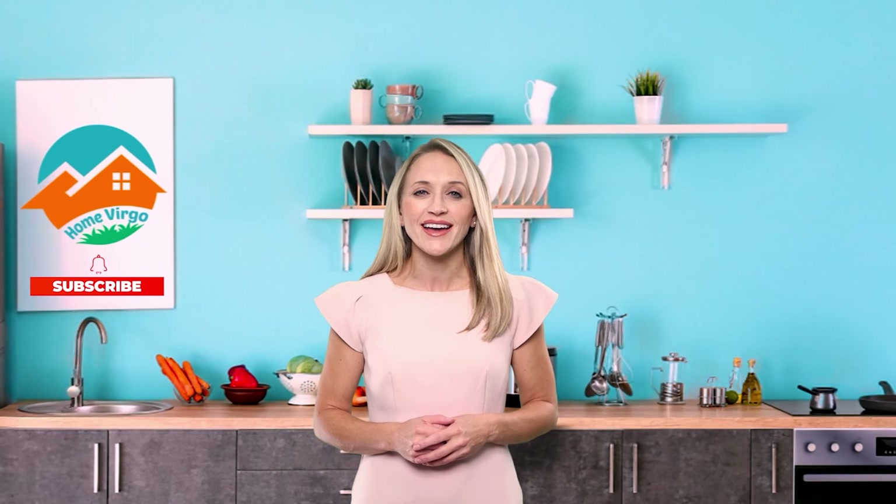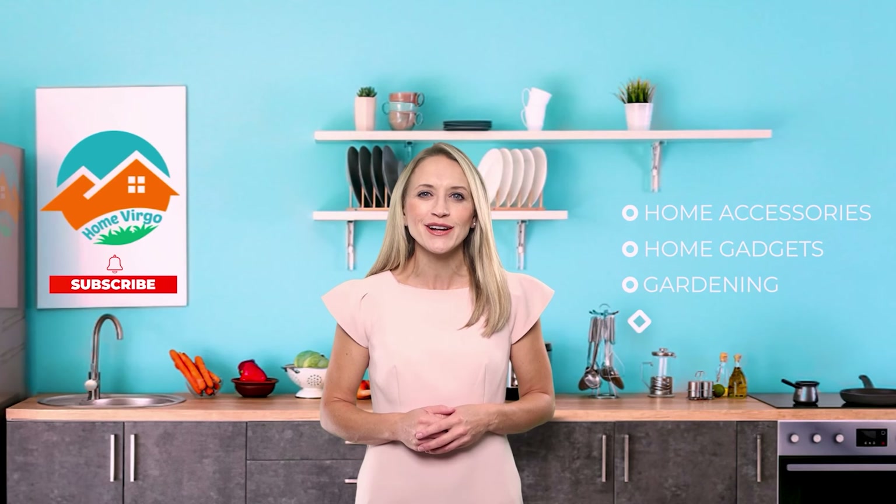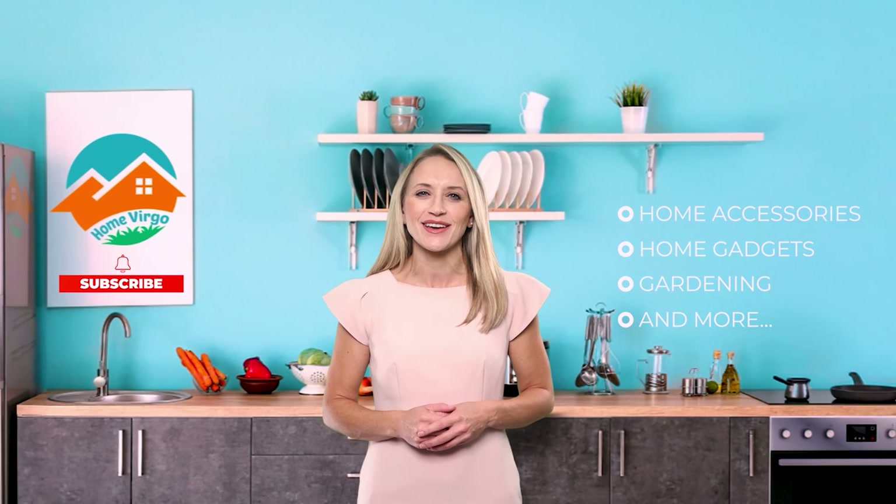Looking for a trustable place to learn about all the modern home accessories, gadgets, and gardening in the world? Then we are here to help you. Welcome to Home Virgo. We bring you the most updated and comfortable products used for home decoration, gardening, or anything that goes in the home. Please subscribe and press the bell icon to keep yourself updated about home accessories, home gadgets, gardening tools, and anything that goes in the home.